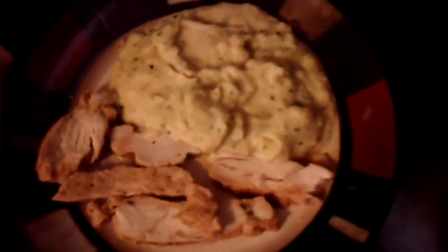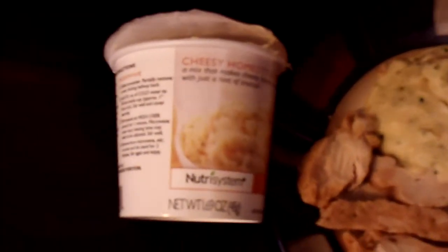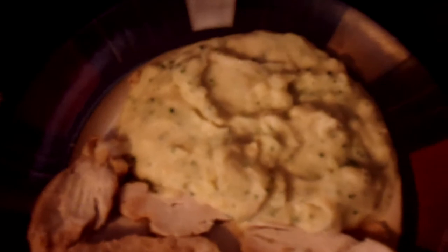This is one of Nutrisystem's lunches. It's the cheesy homestyle potatoes and it comes in this individual cup. You just add hot water or microwave it, let it set for about 8 or 10 minutes. You get these great cheesy potatoes and I added some grilled chicken breast strips and it makes a nice little lunch.